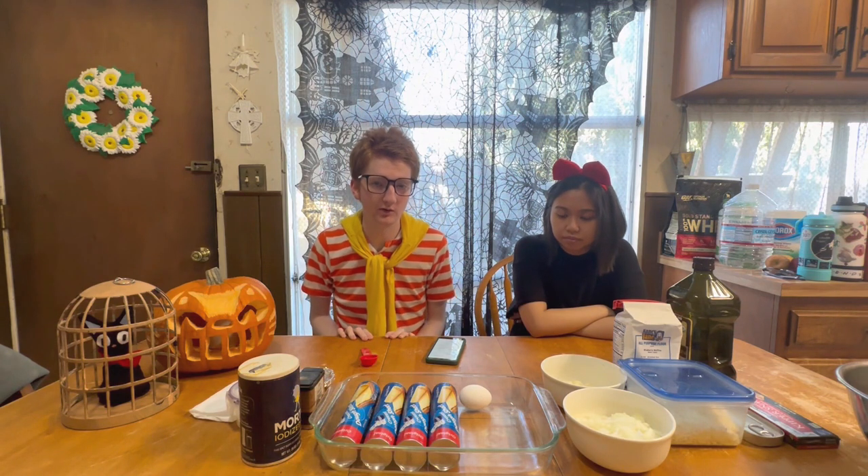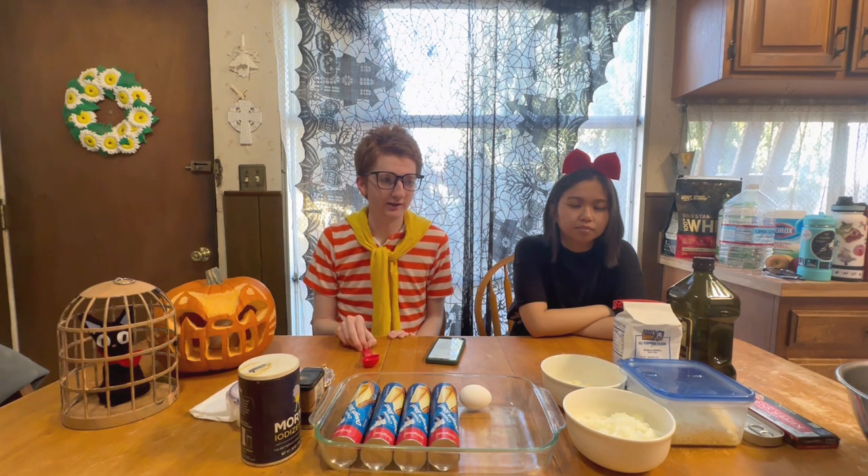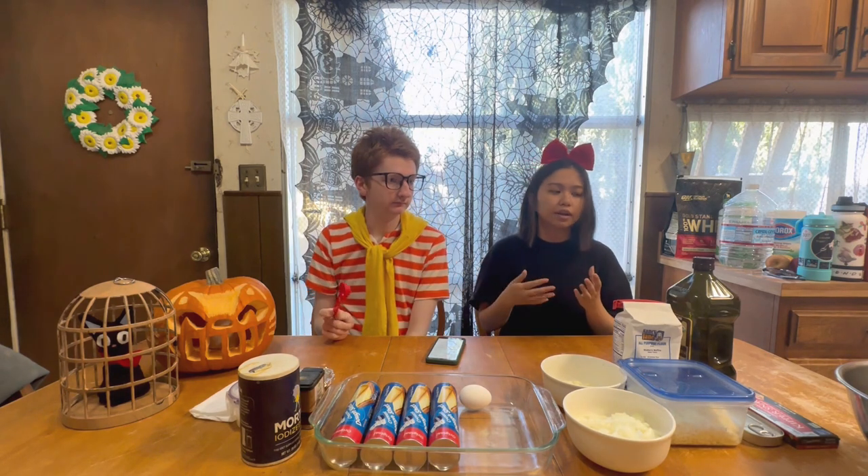The recipe we're using requires kabocha, which is a green pumpkin. But we don't have any, so we're using an alternative to that, which is a corn squash.